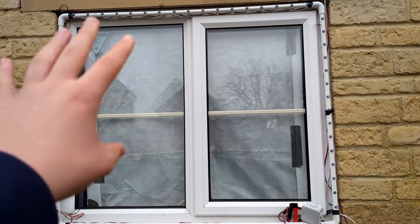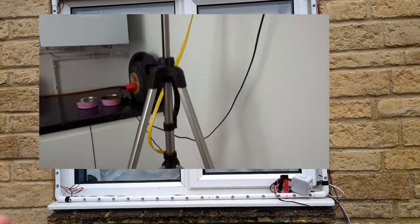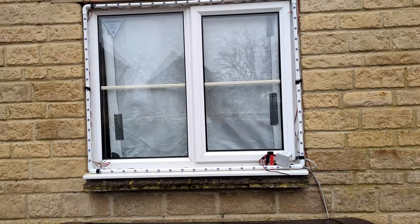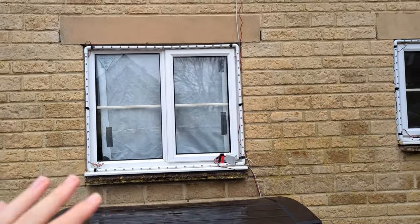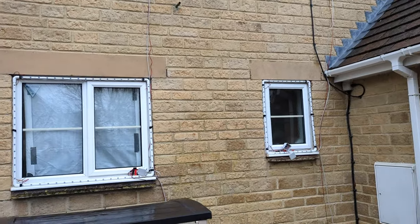You can also see in this window we've got a projector screen. On the inside there's a projector running backwards with a Raspberry Pi connected to it. That lets us play sequences and sync the video, animations, or whatever I put on there to the lights as well.